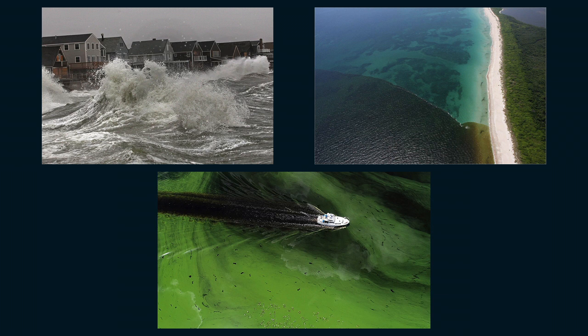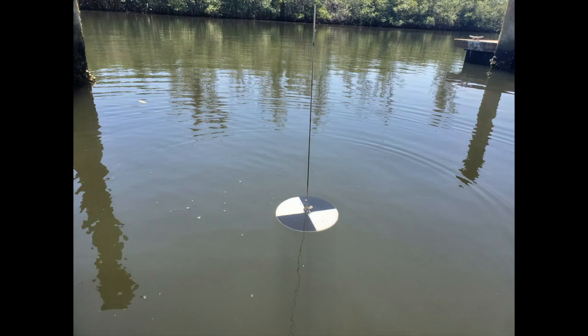When this happens, lots of little particles float around in the water and block sunlight from reaching the bottom. Scientists call this turbidity, and they measure it using a piece of equipment called a Secchi disc.